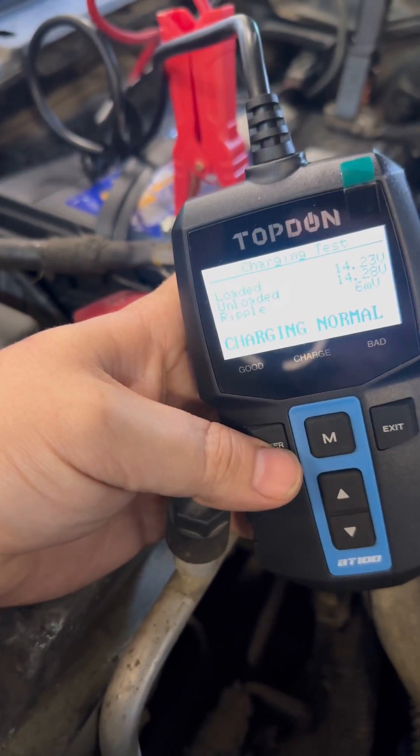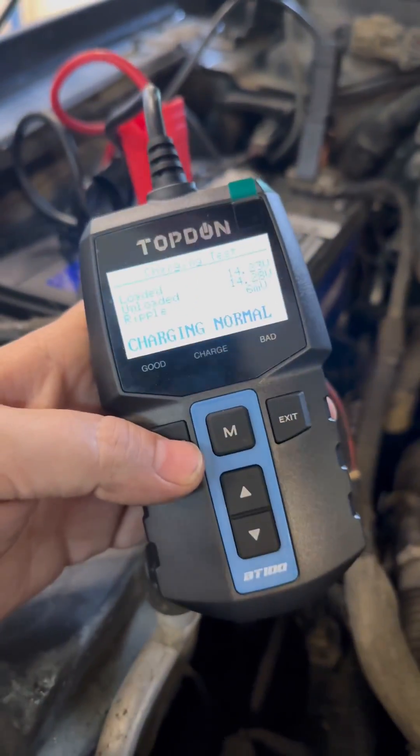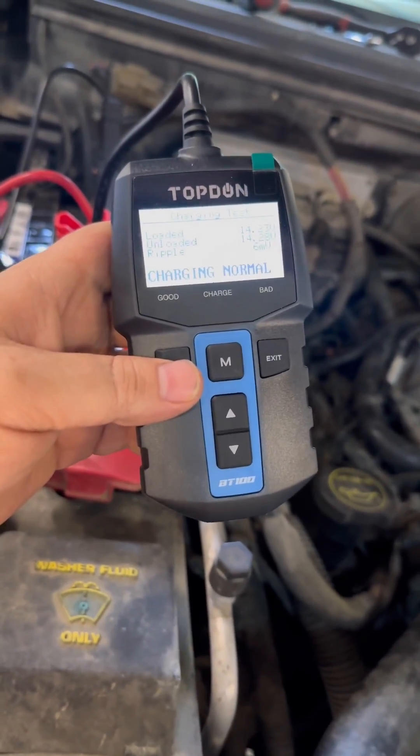Charging system normal — everything looked good. There's all your info. Pretty handy tool to have around the shop. You can get this for less than 50 bucks, super easy to use, real fast. It's getting put on my grab-and-go shelf now.